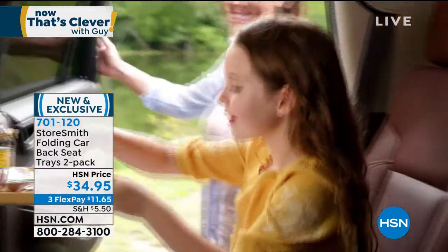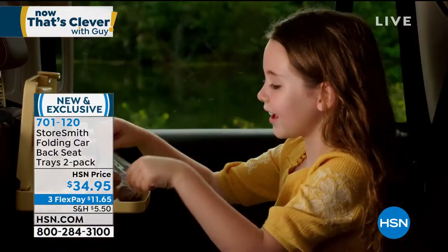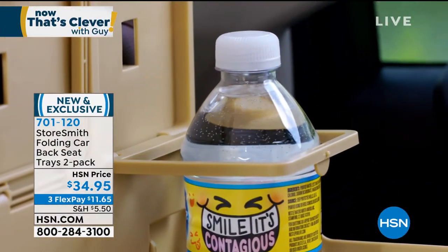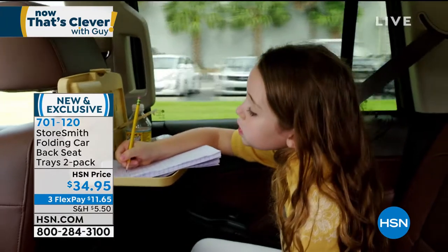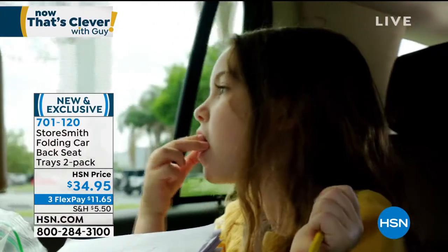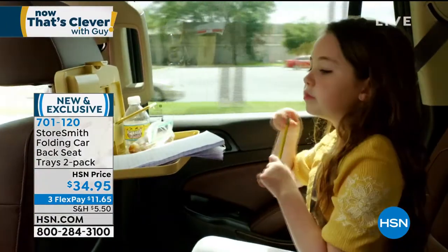They're easy to install — literally one strap goes right around, it hooks into the seat, and you simply hang it on the back and tighten it. That's all you need to do. They'll hold a substantial amount of weight. It gives your kids their own little table back there — they're not going to make messes on the floor. It kind of gives them their own space in the car. Normally when kids get in your car it's just 'be quiet back there and behave,' but at least now you can contain all the stuff in their little play area.